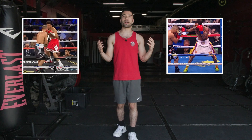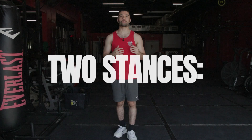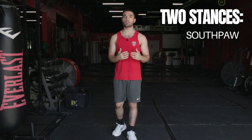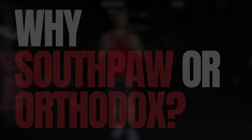The main difference is their boxing stance, and today I'm going to show you how to pick yours. There are two main stances in boxing depending on your dominant hand. If you're left-handed, you're going to be in what's called a southpaw stance. If you're right-handed, you're going to be in what's called an orthodox stance.